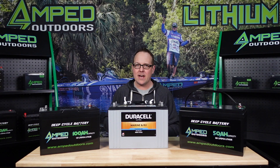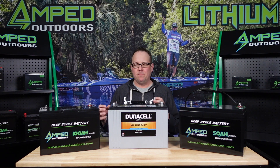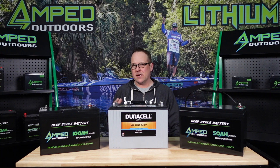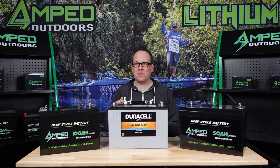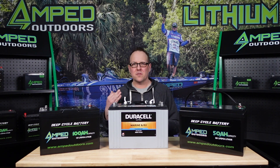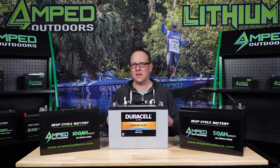A traditional trolling motor at speed one might draw anywhere from half an amp to one and a half amps, and then at speed 10 the trolling motor manufacturers can rate them as drawing upwards of 50 plus amps. When you look at that max amp draw of 50 plus amps, that's really on the heaviest boat, undersizing your trolling motor in the worst conditions such as strong wind and strong current — so you're really not going to be drawing that.